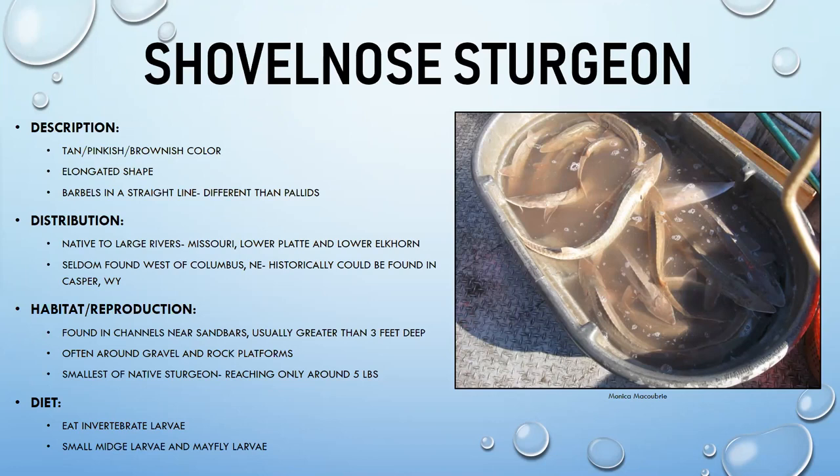Shovelnose sturgeon are native to larger rivers — the Missouri, lower Platte, and lower Elkhorn. They once ranged west to Casper, Wyoming, but due to environmental changes are now rarely found west of Columbus, Nebraska. They prefer channels near sandbars greater than three feet deep and gravel or rocky areas. They are one of the smallest native sturgeon, normally reaching only about five pounds.